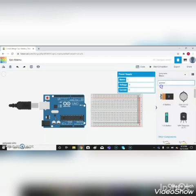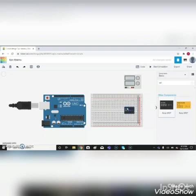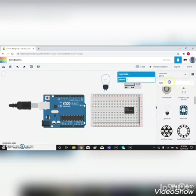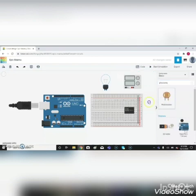Drag the power supply and place it. Then type relay, drag it and place it here. Then type light bulb — you can see it there — and then add a photo resistor and drag it into place.